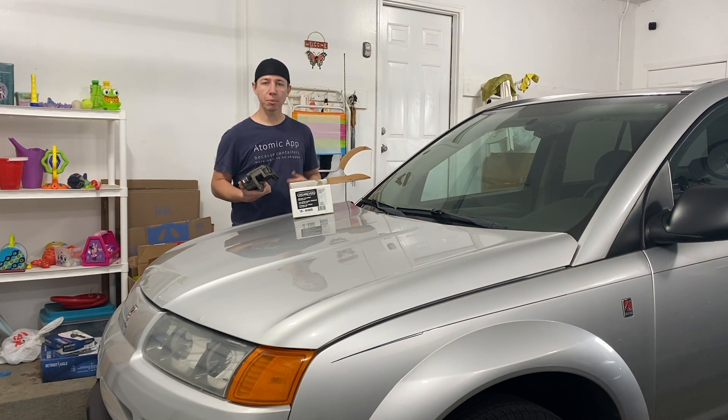Hey, what's going on YouTube? In this episode of Chad Williams Fixes All, we're going to be replacing the front caliper on this 2004 Saturn Vue. Let's get to it.